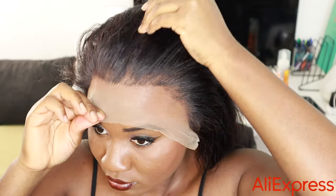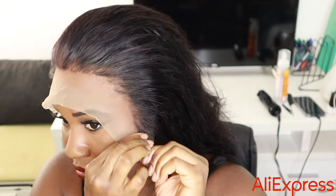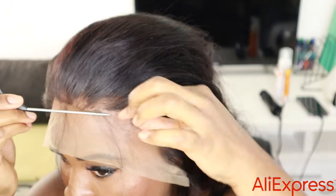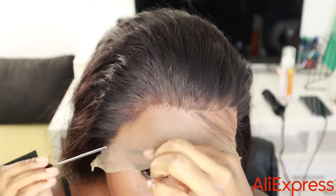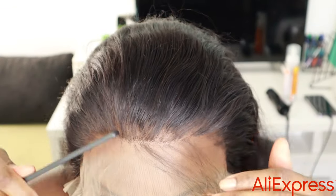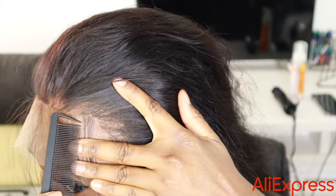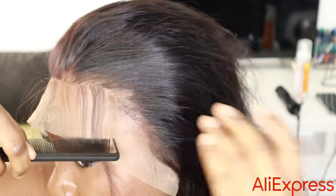The next step is really the cutting. The way we cut the lace is what's going to make it look natural. I'm taking out the very edges and trying to match the line on my hairline. I'm going to cut off that excess lace — I'm really just trying to mimic my own hairline and cut the lace according to it.